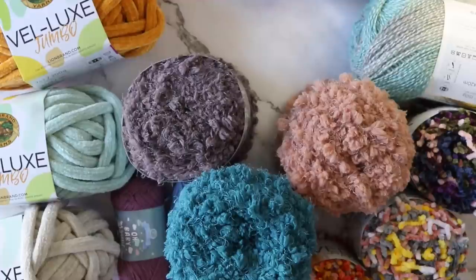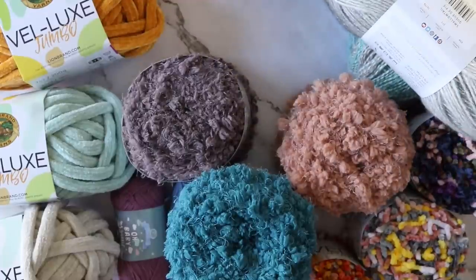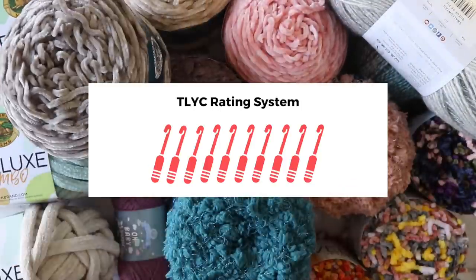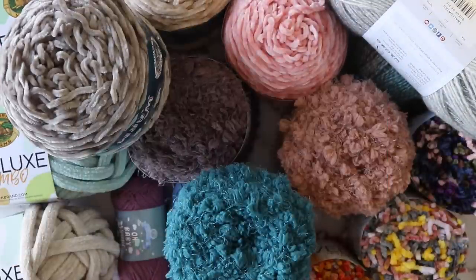As always, I'll be giving my initial reactions, likes and dislikes, and rounding it out with my rating of 1-10 hooks. Links to all of the yarns and tools found in this video are down in the description. Now let the judgement commence.